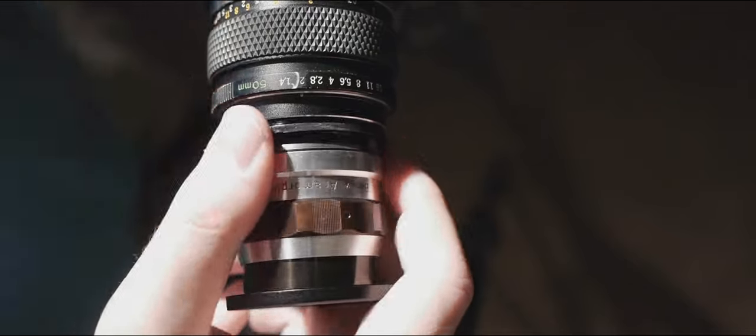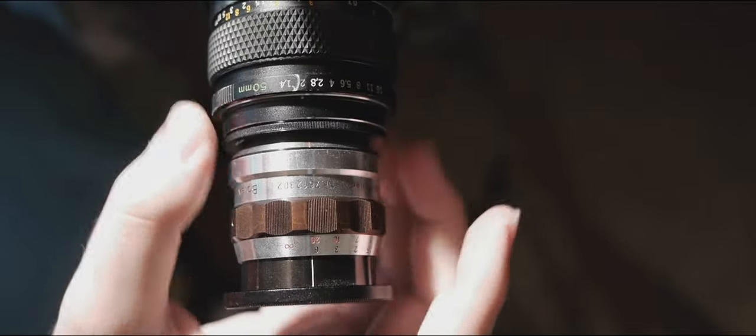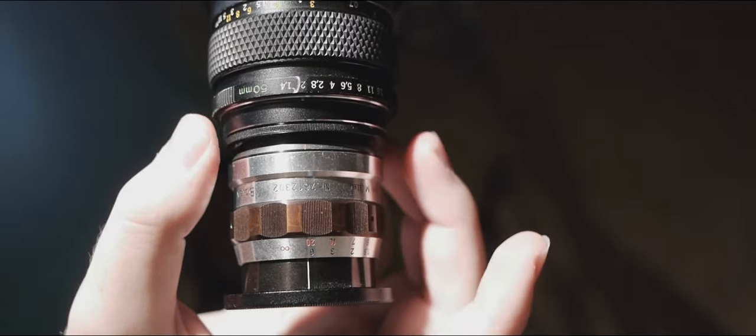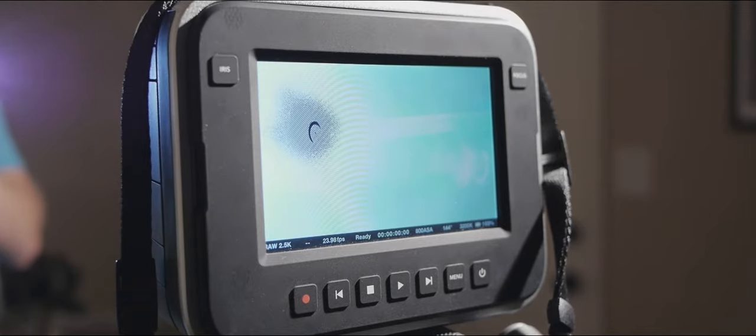You're going to adjust it so that when you screw it in, you line up the top of your anamorphic adapter with the top of the lens — that will get your flares nice and straight across. Make sure it's tight and then check that the flares go completely horizontal without any vertical movement.